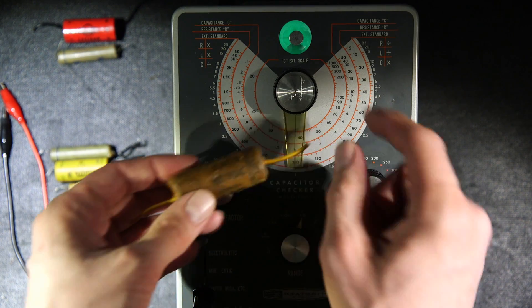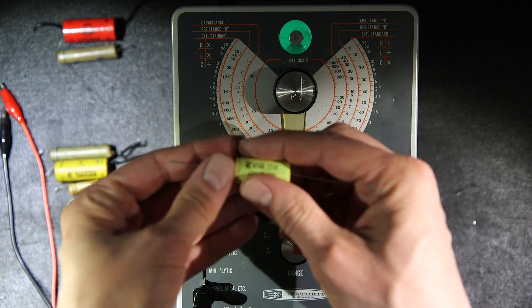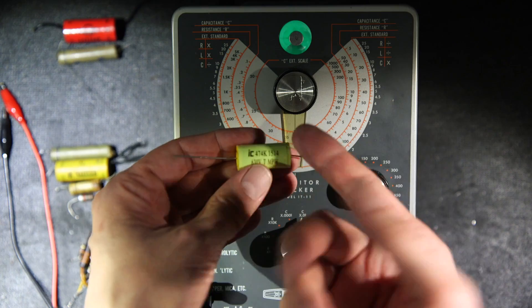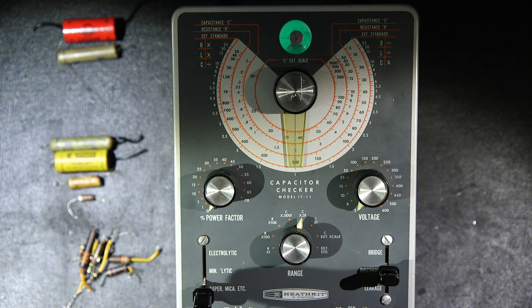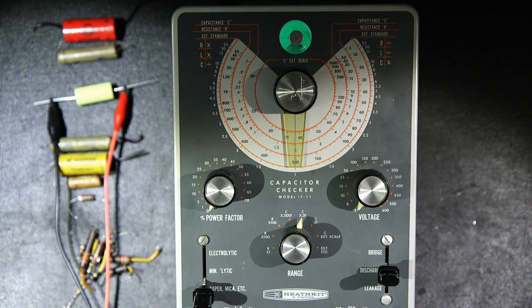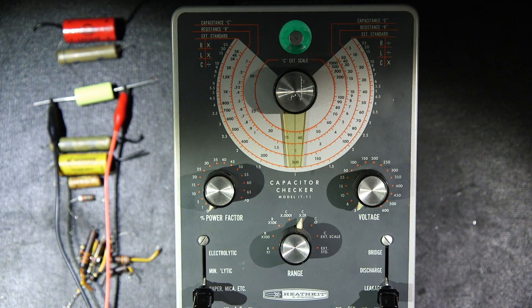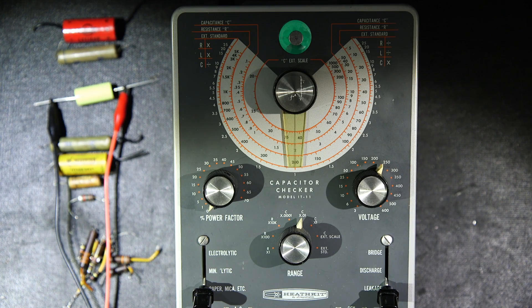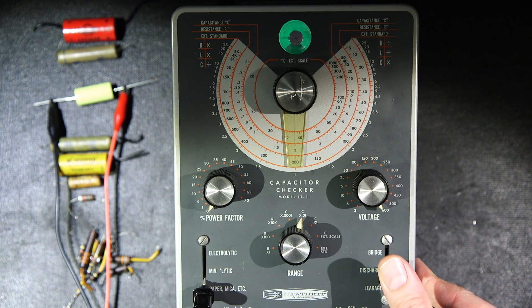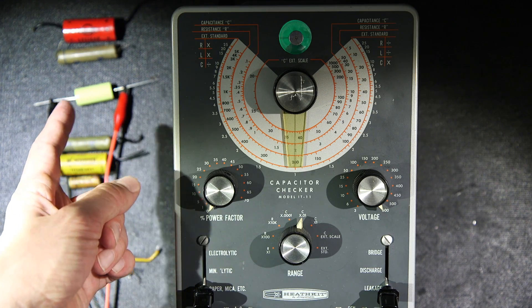Here's a new capacitor — 0.47 microfarad, 630V rated — basically the equivalent of the one we just tested. At 3V clicking on leakage, look at how fast the eye opens. Moving up to 150V, 250V, all the way to 600V — look at how quickly it opens. Then discharge and click to leakage again — look at how fast that opens. That's a brand new capacitor with extremely low leakage, and that's how all capacitors should behave.